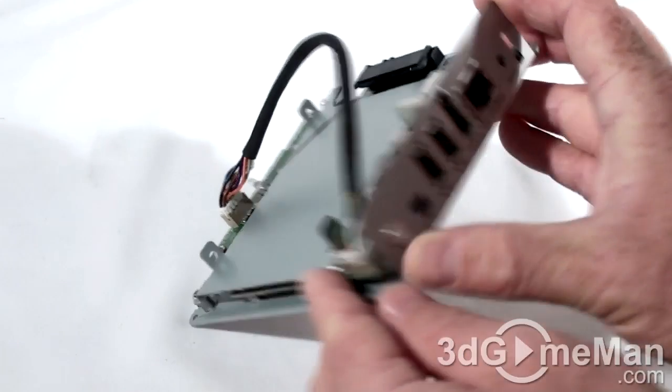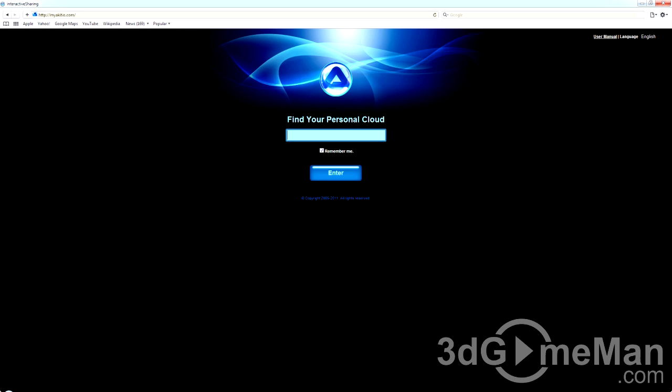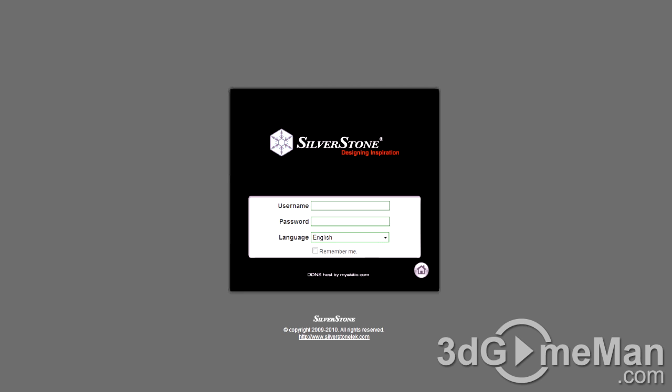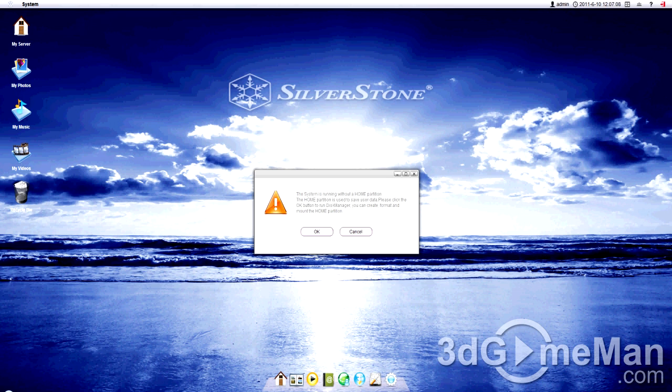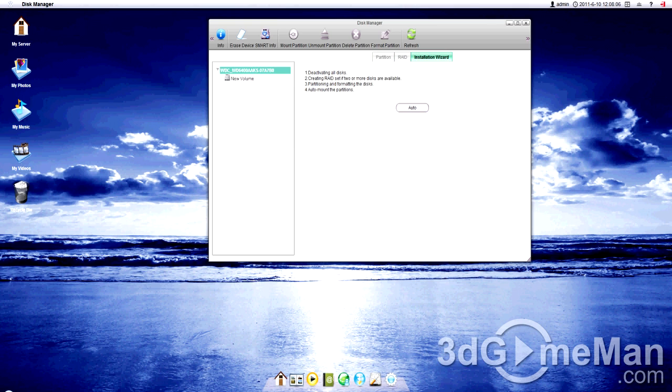Now let's have a closer look at the graphical user interface. To connect to this unit, first connect the power adapter, then the network cable, and open up your favorite web browser. In the address bar type in HTTP://my.akitio.com. Next, enter the MAC address and click Enter. Log into your account — the default username and password for the administrator is 'admin', but remember to change this later. One of the first things you'll need to do is create a home partition — just click OK.